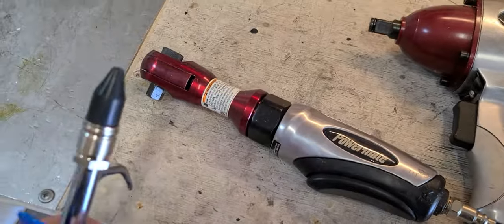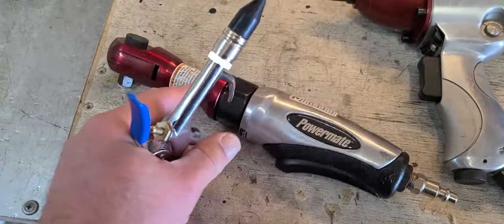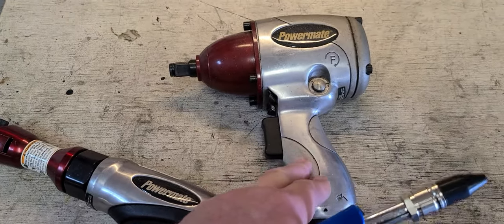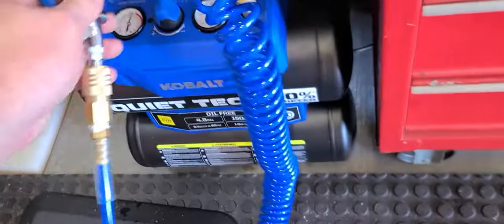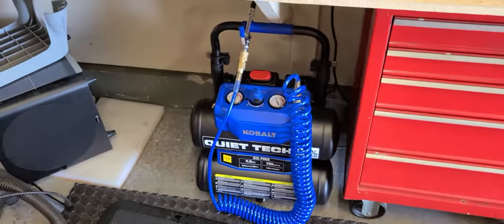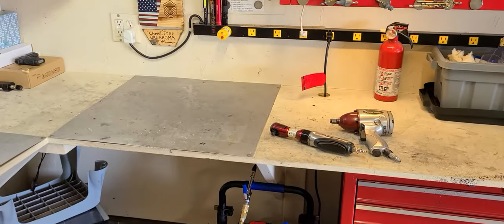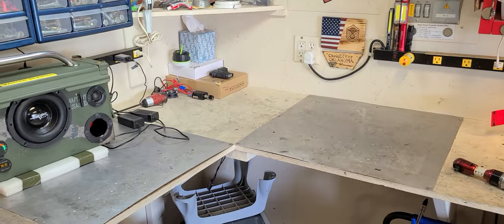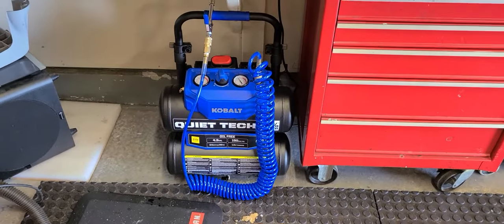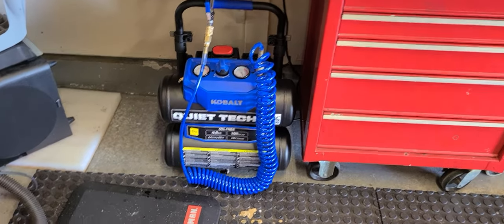I don't think this thing has enough air pressure to run my air tools — I'm going to take lug nuts off with my old ones — but if it doesn't, that's fine. These small ones are good for light-duty garage use, blowing benches off, and so on. Look at that — man, it's stupid quiet. Home run purchase on this dude.